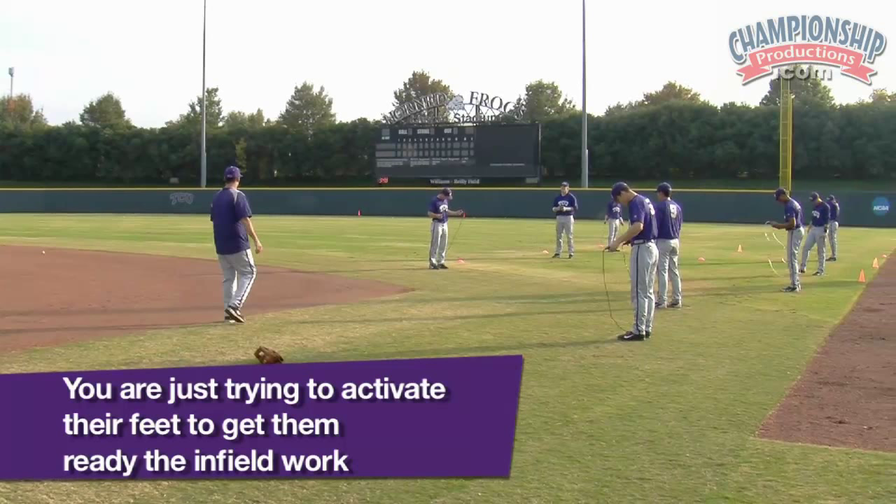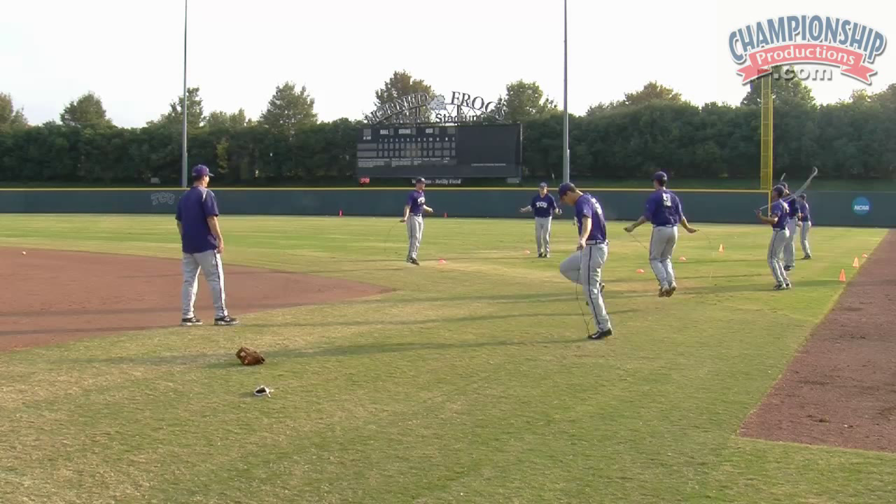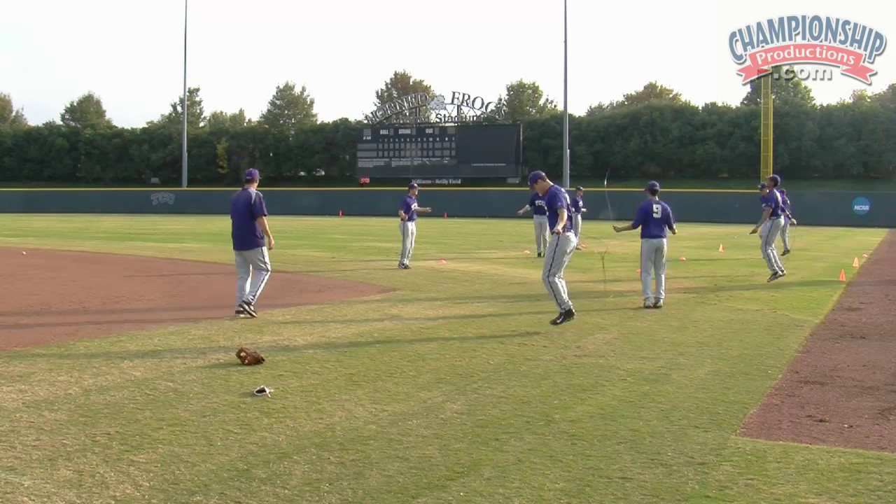Alright guys, five more seconds. Ready, go. Good, five more. Five, four, three, two, one. Good work, good work.